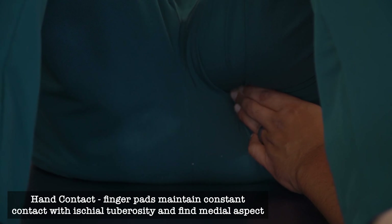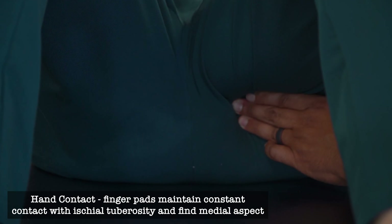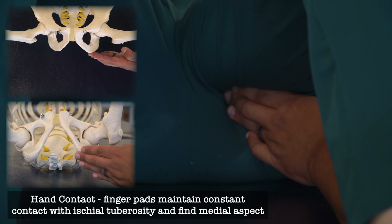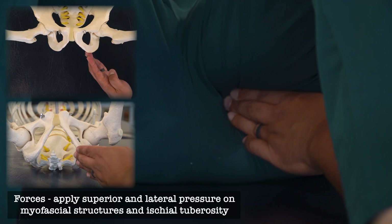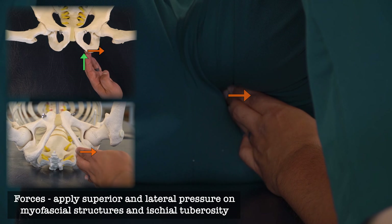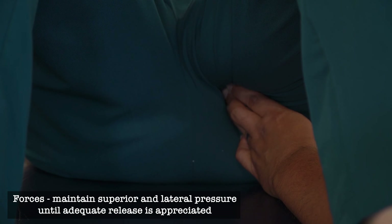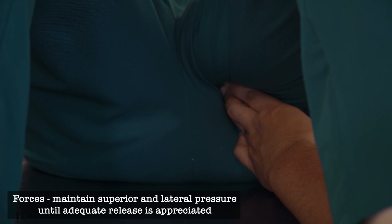Now I'm going to follow the contour of this bone, shifting medially and always maintaining contact with the ischial tuberosity, until I feel my fingers sink slightly superiorly. Once I'm able to press superiorly into the ischiirectal fossa, I also want to apply a lateral force — basically pushing the ischial tuberosity slightly lateral — and that allows me to engage the pelvic floor. I'm going to hold my tension in this position until I feel signs of release: softening of tissues, change in temperature, or change in tension.